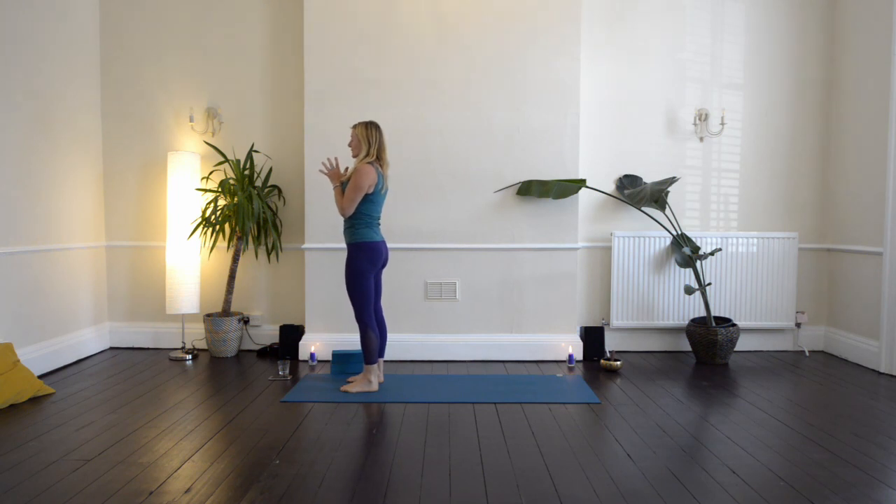Inhale through the nose, exhale through the mouth. Inhale nose, exhale nose — feel the breath in the back of your throat. Inhale nose, exhale nose. So you can hear the sound of your own breath — it sounds a little bit like the waves from the ocean in the distance.